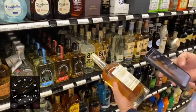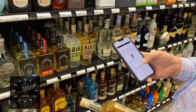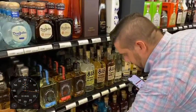I can see we need a little bit of this 818. All we do is hold up the barcode right there, scan it, and it brings it up. We'll order a case of that for the shelf — good to go.